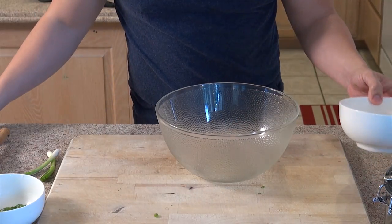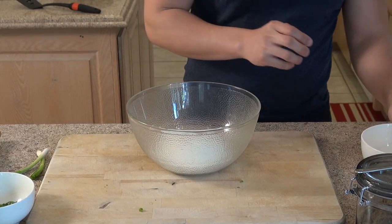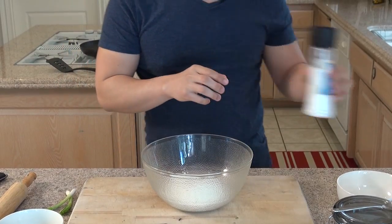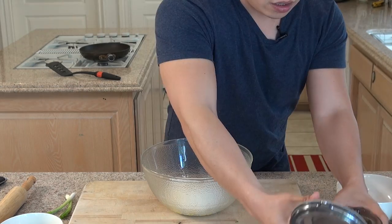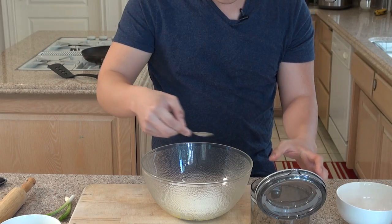We're going to use all-purpose flour, one cup. And we're going to season it with some salt — that's about half a teaspoon — some olive oil, you can use whatever olive oil of your choice, and about a teaspoon of sugar just to give it a little more flavor.